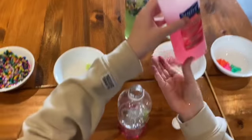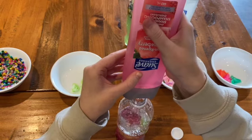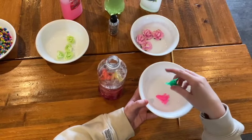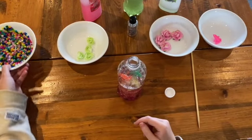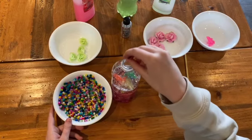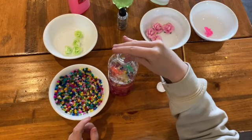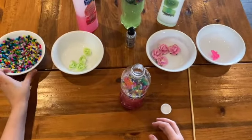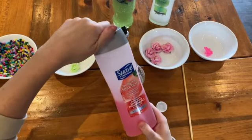We are going to add some more shampoo into the sensory bottle. I have also decided to add some more frogs into the bottle. Next, I'm going to add some beads into the sensory bottle. Remember, these are a choking hazard, so please supervise your child. Whatever other objects you would like — here I added another flower — and then begin to fill with the rest of the shampoo.